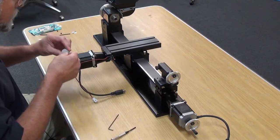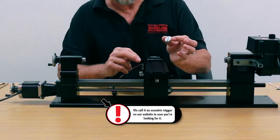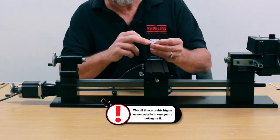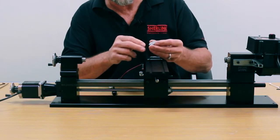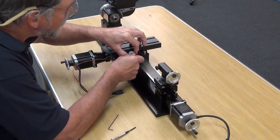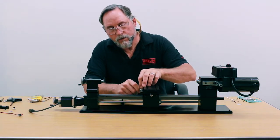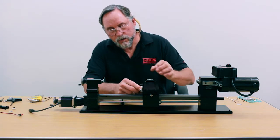Then we have our trip dog. This has a hole in the middle which is just for the manufacturing process. You're going to put your screw in the hole that's towards the outside — it's an 8-32 screw and it goes right into this opening here. Right now we're just going to leave it loose so we can adjust it.